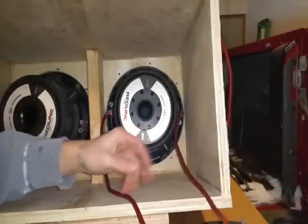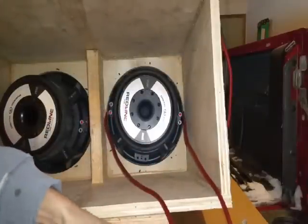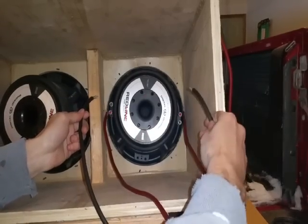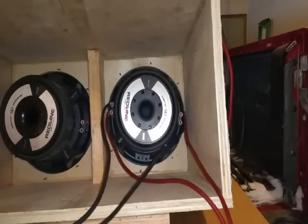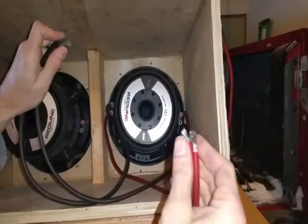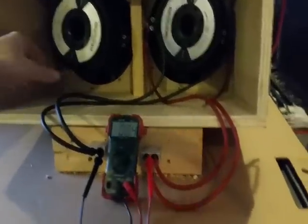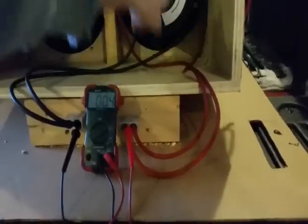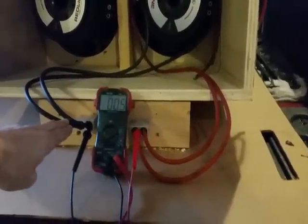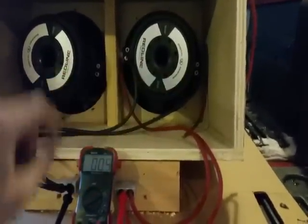I took a positive and a positive and hooked them up to the positive on each coil. Next, take your two negatives and do the same — negative to the negative on this side, negative to the negative on the other coil. Now that both negatives and positives are hooked up, join the positives together and the negatives together. That combined positive connection goes to your amp's positive terminal, and the combined negative goes to the amp's negative terminal.